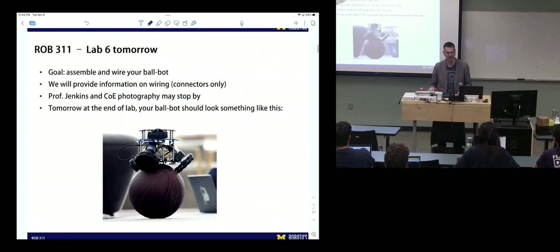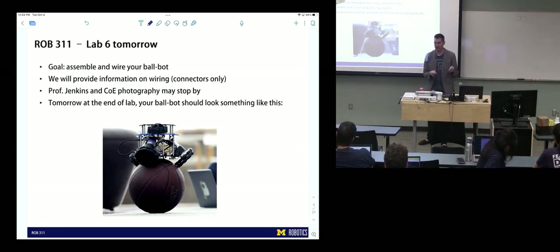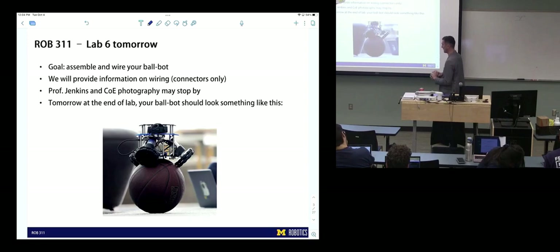Lab six is tomorrow. The goal for this lab is to assemble your ball bot. By the beginning of lab tomorrow, you should have all your parts. Now we're going to put them all together and wire them. The wiring in this case is all plugging in connectors — there's no soldering you'll have to do, at least not yet. If we get to using some of the lights, we might end up doing some soldering.